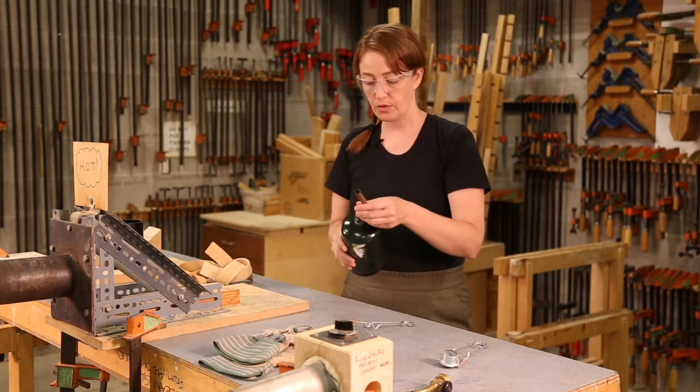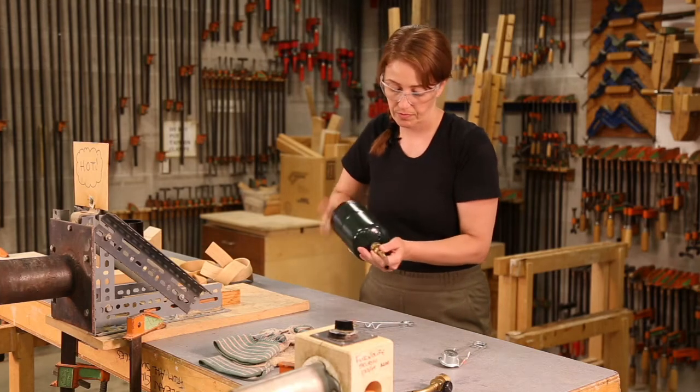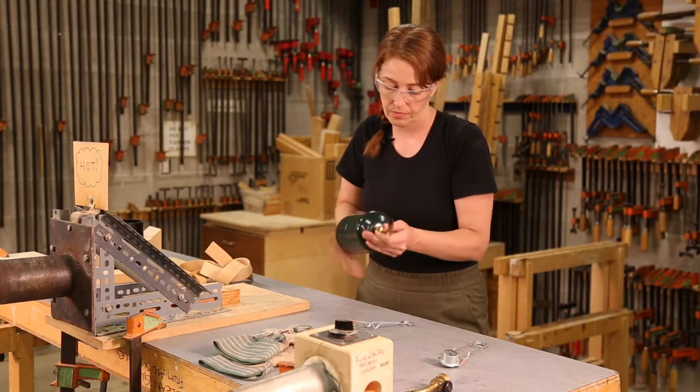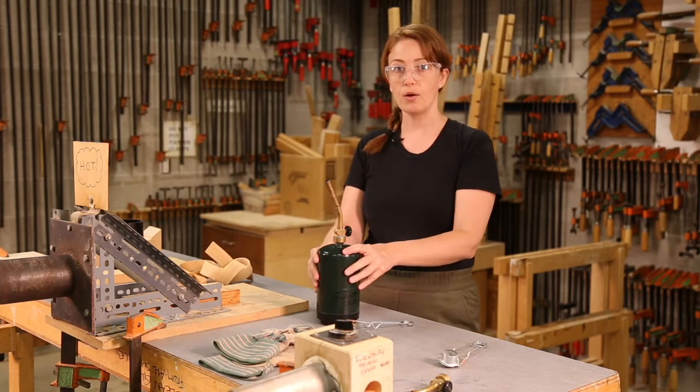First, we're going to attach the nozzle — it just threads on. And I'm going to place the canister down with the nozzle pointing away from me.